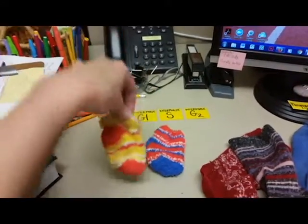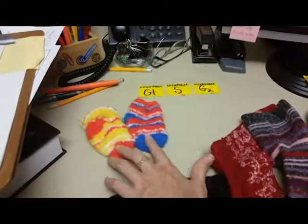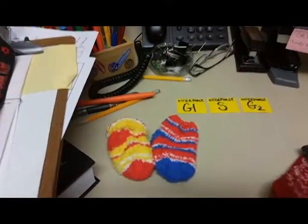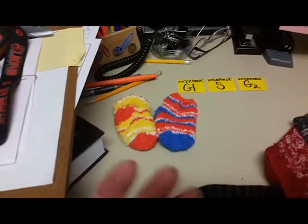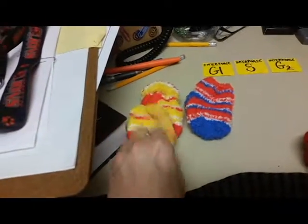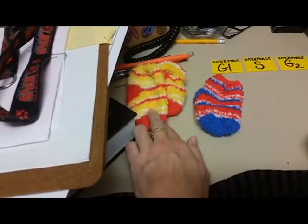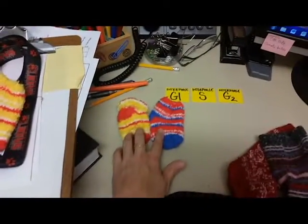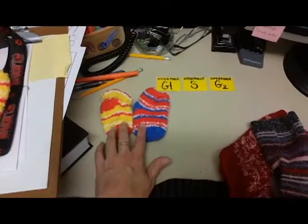How cute are those little baby booties? These two baby booties — they're not a match. A match would represent your sister chromatids because a match would be identical. Look, here's a match for my baby booty — that means those would be sisters. But these guys, do you agree they're really similar? So those are a nice homologous pair.